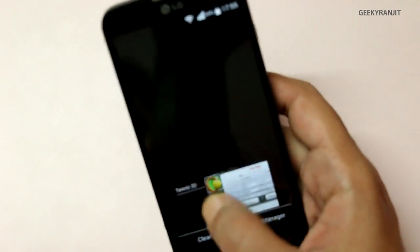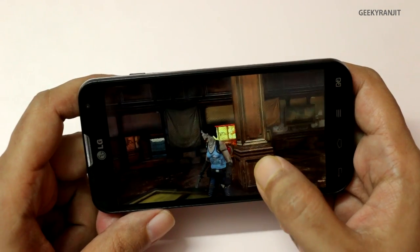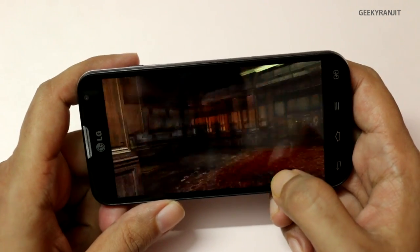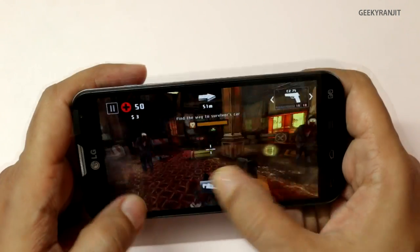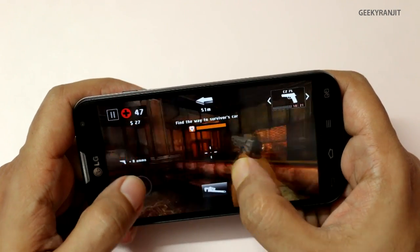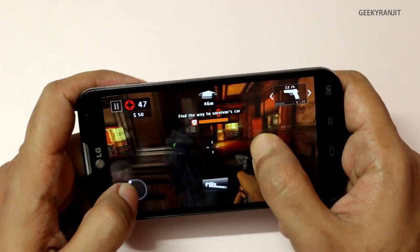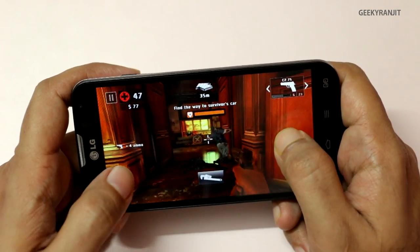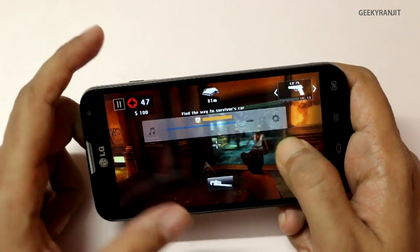Now let's move to some heavier games and we'll start with Dead Trigger. This is Dead Trigger — we kill zombies in this one. The speaker volume is pretty loud; we are at max right now, let me lower it a bit.